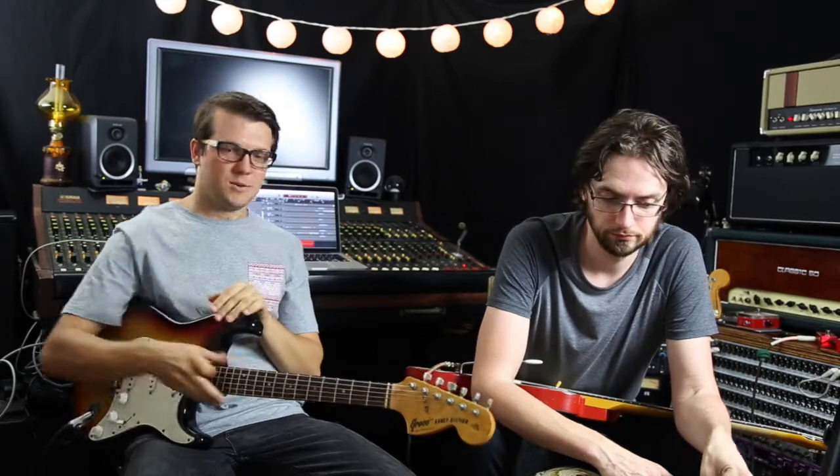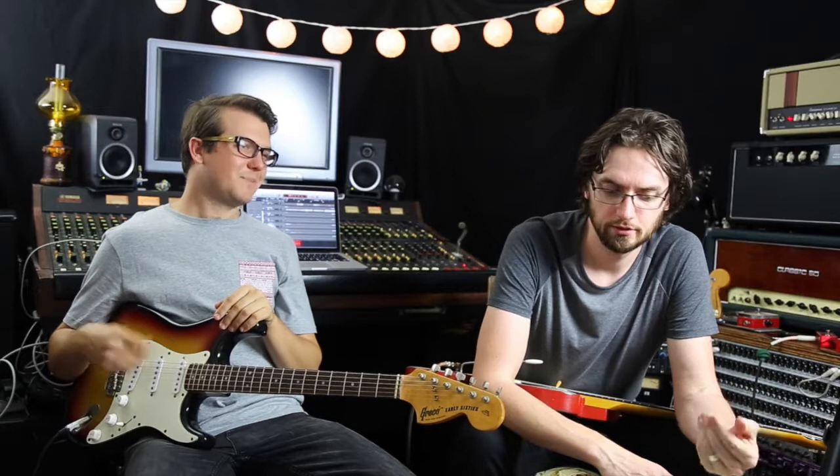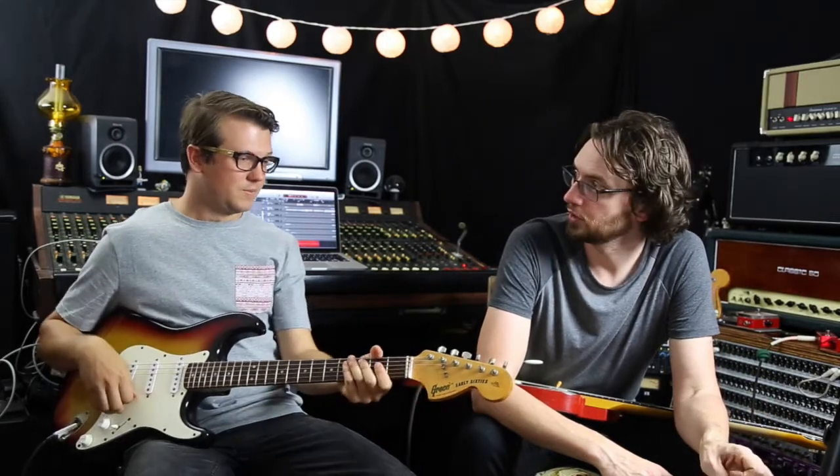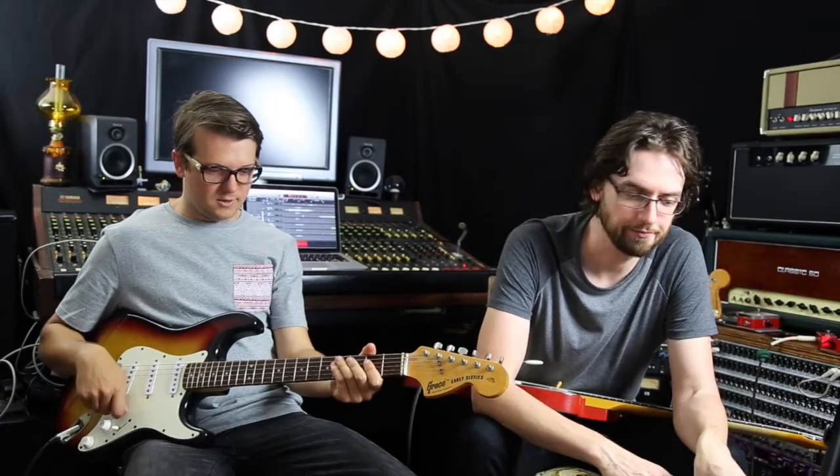Which is great because if you're playing a Strat-type guitar, these are fairly low-output pickups compared to, say, a Les Paul with some grunt behind it. You can crank the input to compensate and set that first, then away you go.